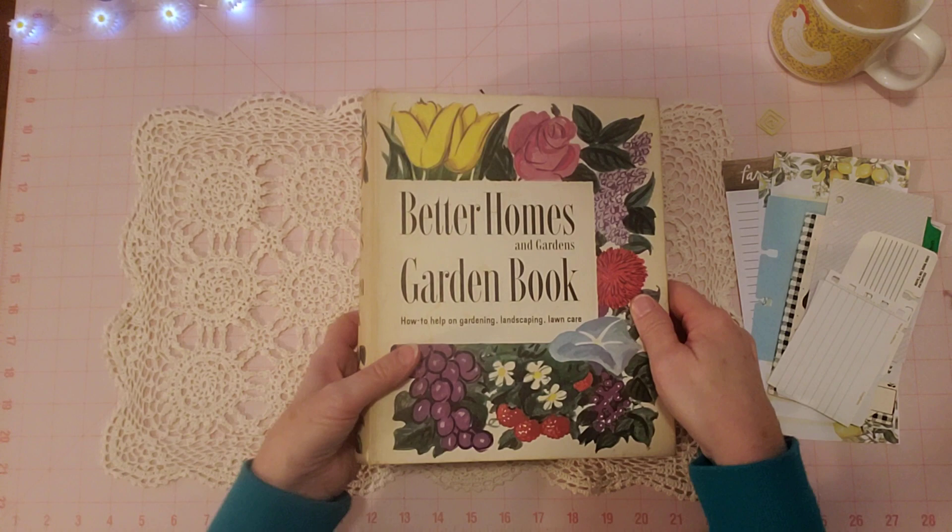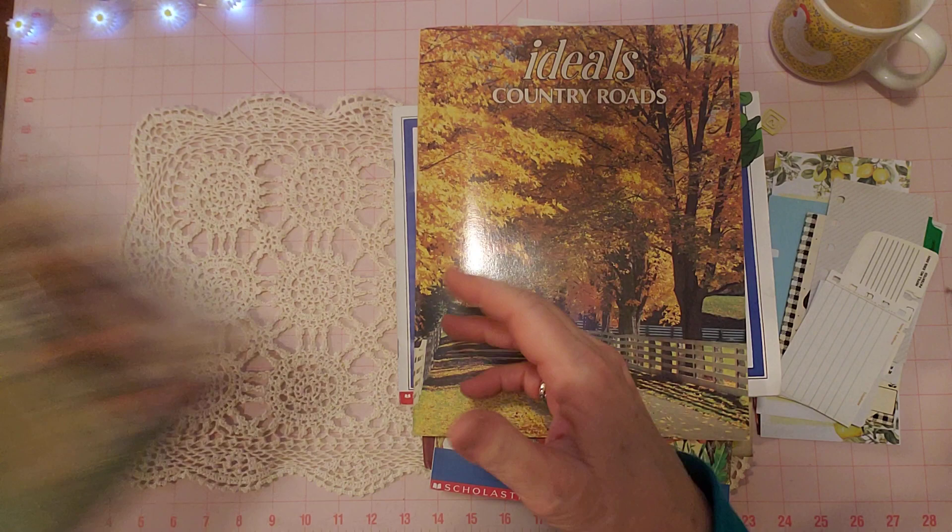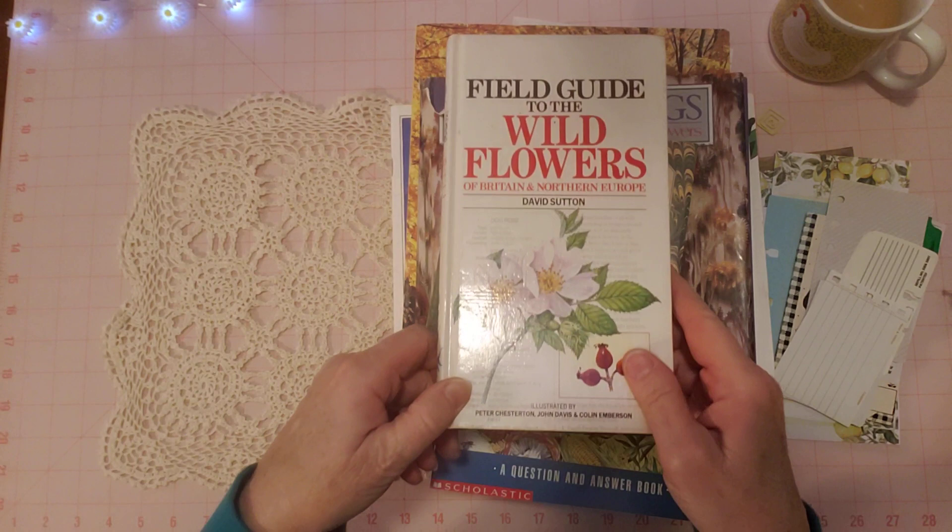Before we get started, I was going to show you what I'm talking about when I said I was all over my craft room. If you want me to do a separate video on a flip through of these books that I used in here, I will be glad to — just let me know. But I'll try to show them, and if you want to pause the video and get a good look, just do that.